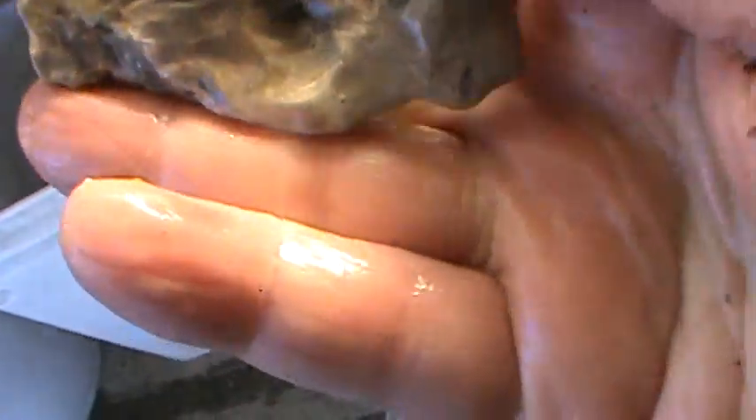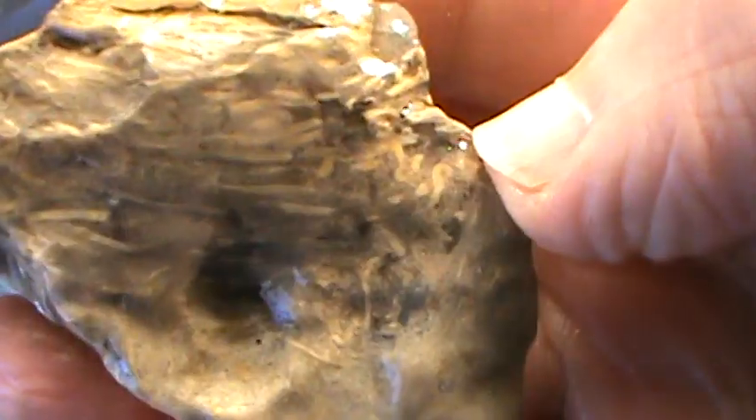A piece of petrified wood — looks like it's better in the creek. Got a bit there. Pretty cool. I'll be darned.